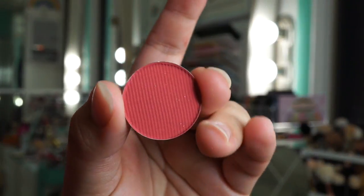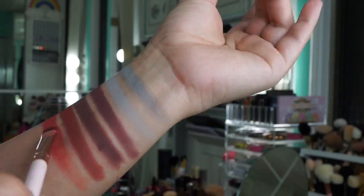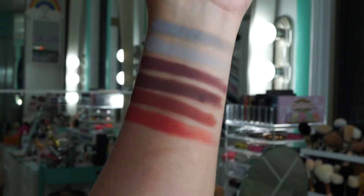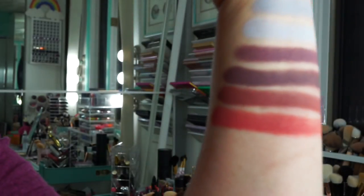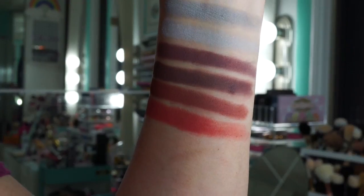This shade is called Illithia. On the pan it looks like it's going to be a salmon, but it's not — it is a red-toned orange shade. What I mean by that is it has more red in it and it's still very muted, so it's not exactly a bright red.